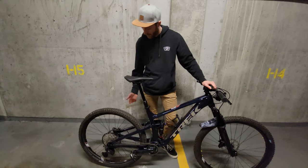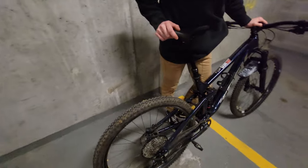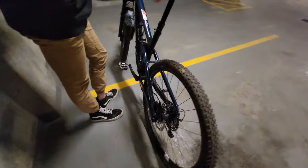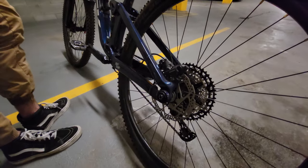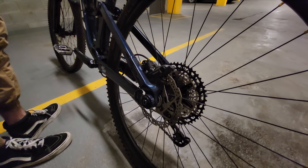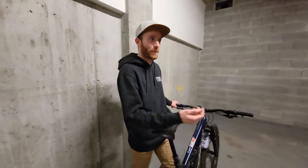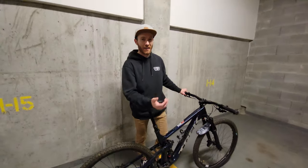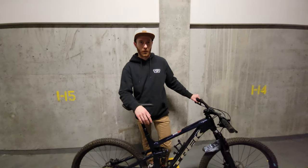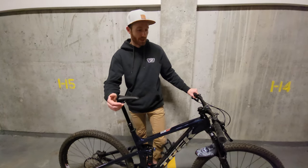The brakes — plenty of stopping power. They're four-piston Shimanos. I've been riding the bike on enduro trails actually, mostly because my enduro bike's been needing a service and I haven't had time to work on its fork yet. So I've been riding this bike on harder stuff than it's meant for, and it's been holding up really well.